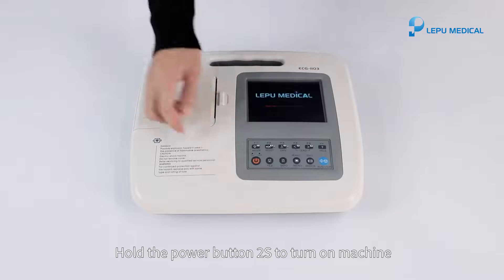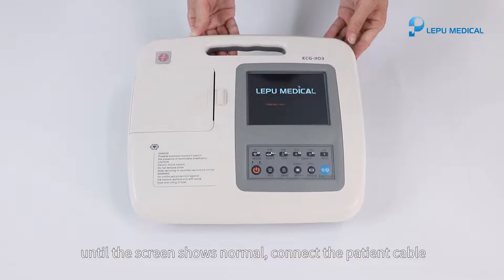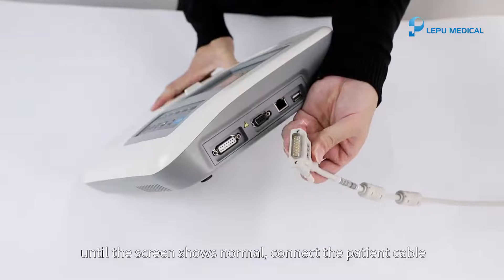Hold the power button for two seconds to turn on the machine until the screen shows normal. Then connect the patient cable.